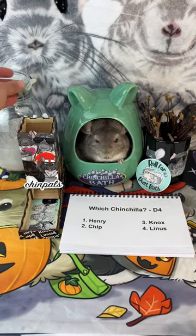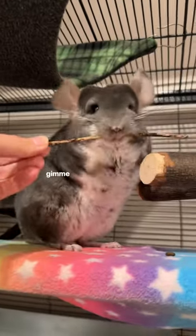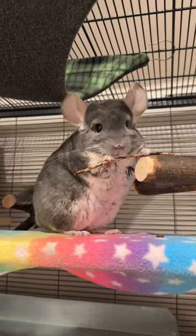First up, let's roll for a chin! For Linus! Hopefully he will be able to defend his record of one for one holding things, which he's pretty good at.